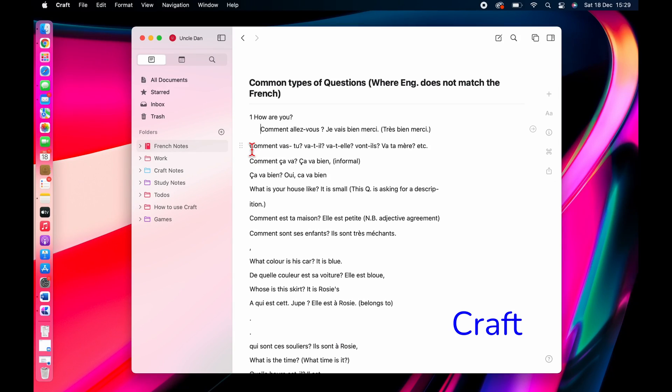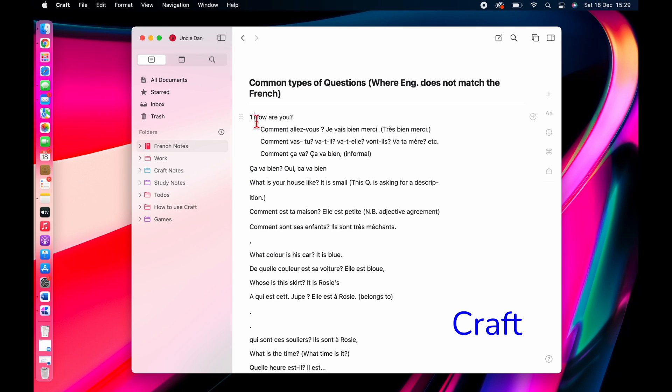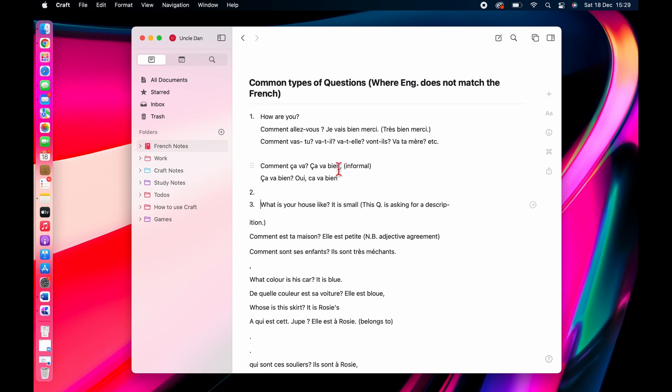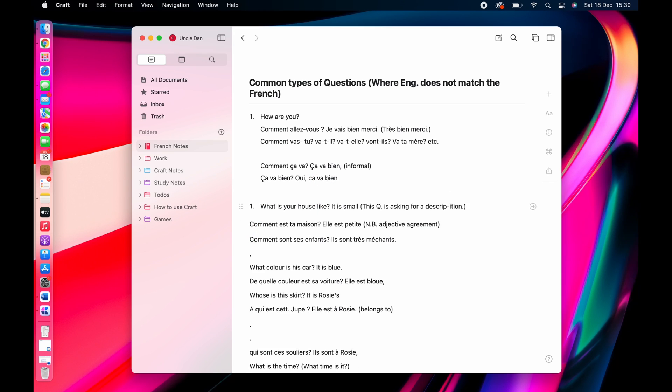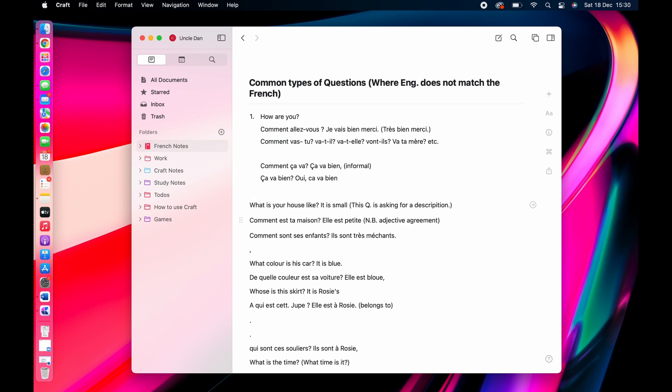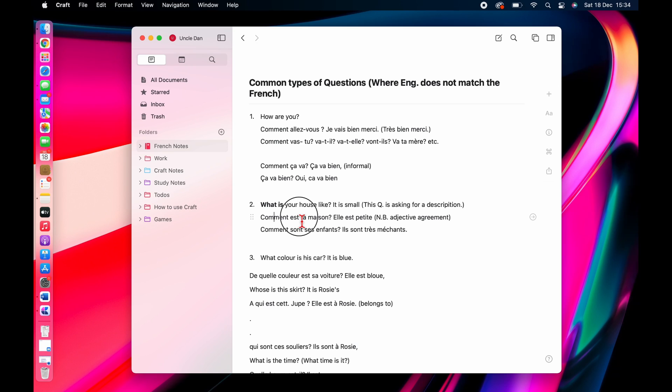I chose to use Craft for editing these notes. Craft is a styled text note-taking app. To work faster, I switched to my MacBook. Before checking the spellings, I tried to rearrange the notes to resemble what they looked like on the handout. Craft doesn't underline your text, so I resorted to making the text bold, but it's not the same.